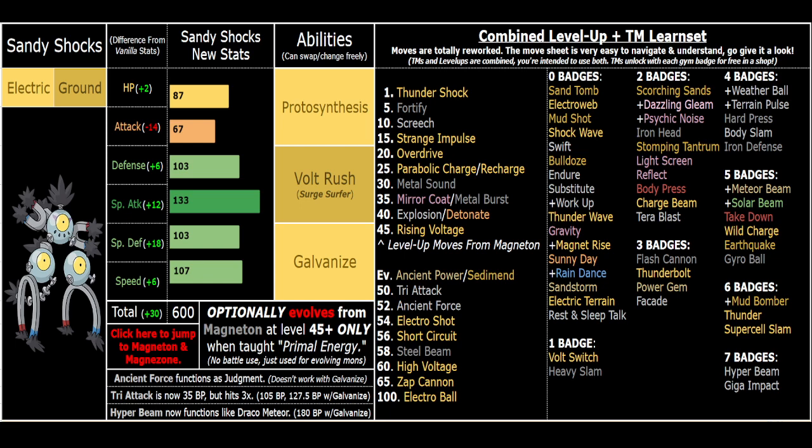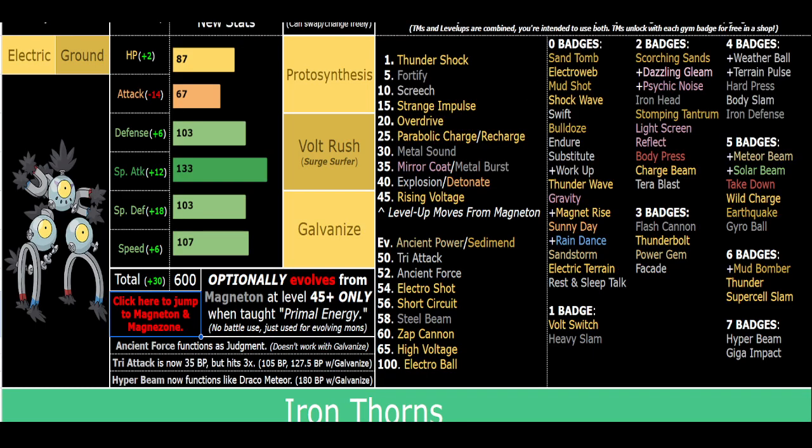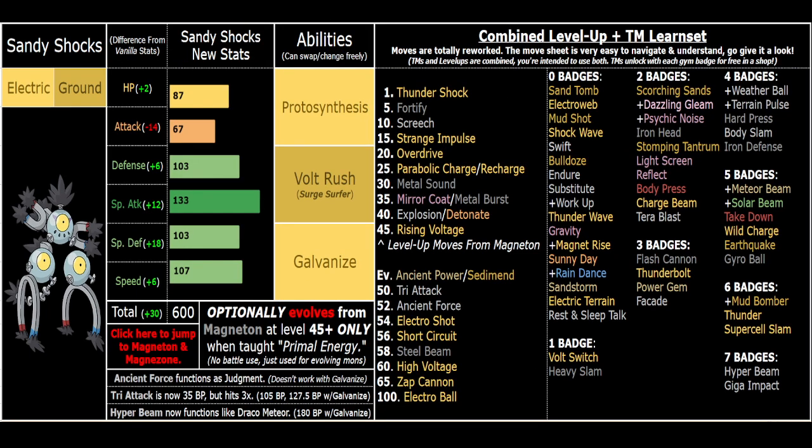It's a versatile Pokemon - it can be used on bulky or purely offensive speedy sets. Galvanize is pretty one-dimensional, mostly for Tri Attack and Hyper Beam. Galvanized Explosion is insane if you're playing casually - fun button to click, but not intended as a serious player option. Rising Voltage in terrain is very strong at 120 power and can be spammed twice in a row unlike High Voltage. I gave them Zap Cannon later on so they can take advantage of Galvanize for a big nuke, since Hyper Beam comes in the mid-50s - around badges seven with level caps 53 to 58.